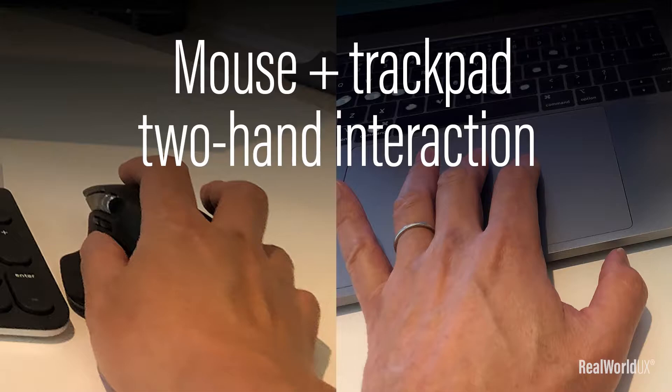Hi, Ryu here. I'm a UX designer and also a founder of RealWorld UX. Today, I wanted to cover this topic: Mouse and trackpad two-hand interaction. Let's dive in.